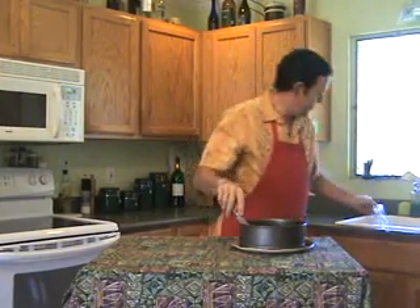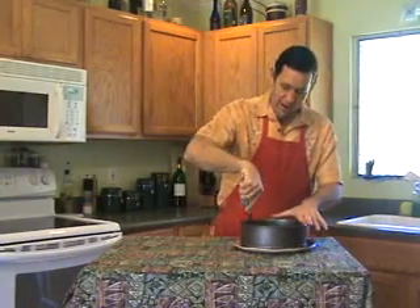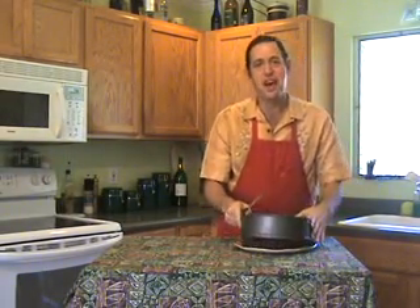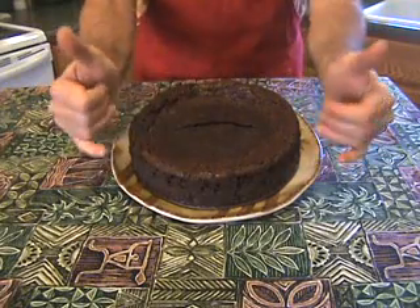The torta has been in the refrigerator overnight. Now remove the plastic wrap and run a butter knife around the edges, and remove the sides. Doesn't it look ono? Delicious!